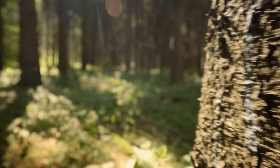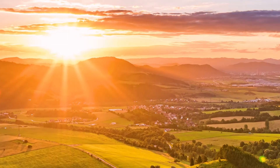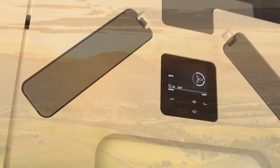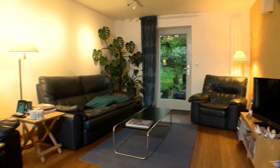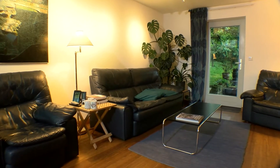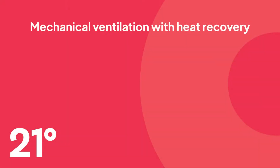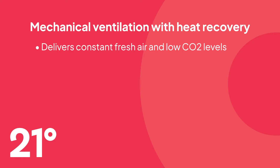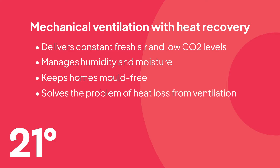Good air quality and ventilation in our homes is essential to our health and well-being. MVHR, or Mechanical Ventilation with Heat Recovery, is the most suitable and effective ventilation system for low energy and passive house homes, because it delivers constant fresh air, manages humidity and moisture, keeps homes mould free, solves the problem of heat loss from ventilation, and offers excellent energy efficiency.